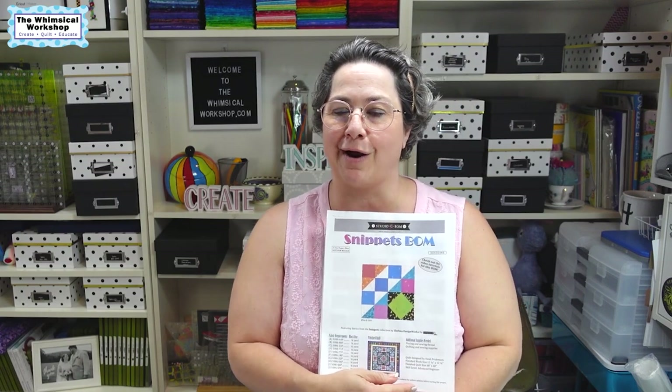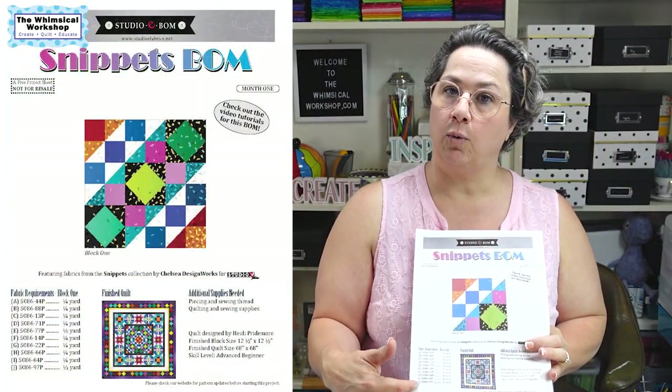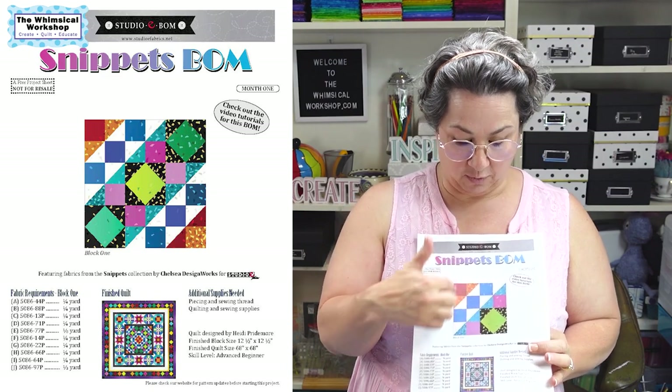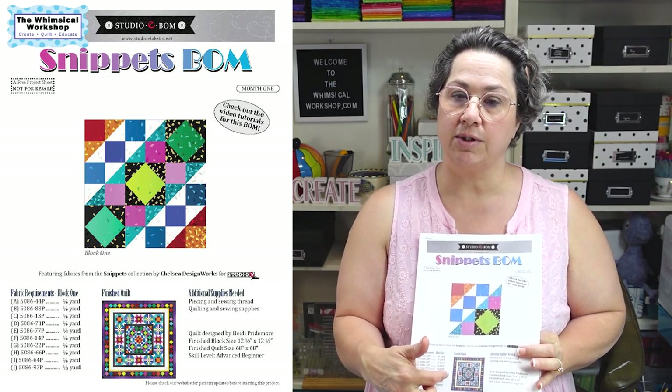We are ready to start with block one of our Snippets Block of the Month. Before we get started, I want to talk a little bit about the project and how the pattern is set up, then we're going to jump in and start cutting our first block. These are free patterns we've done for Studio E Fabrics — I'll put a link below where you can download the pattern. It is a six-month block of the month, and we're going to do a video each month showcasing that month's block, or in the last video's case, we're going to put the whole thing together and show you how to fussy cut the borders and get your quilt finished.